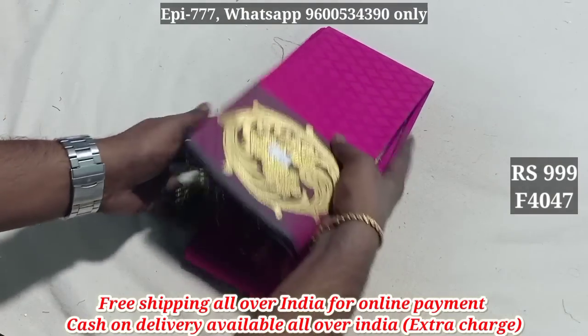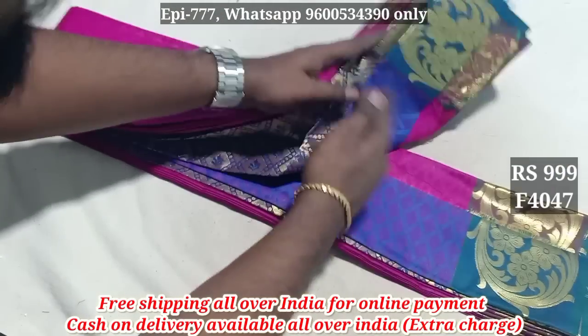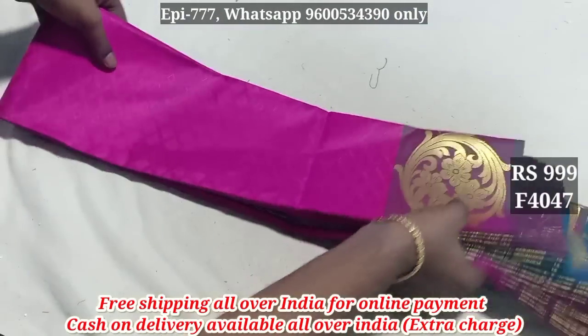Item 4047. It has a contrast color blouse. The price is 999.